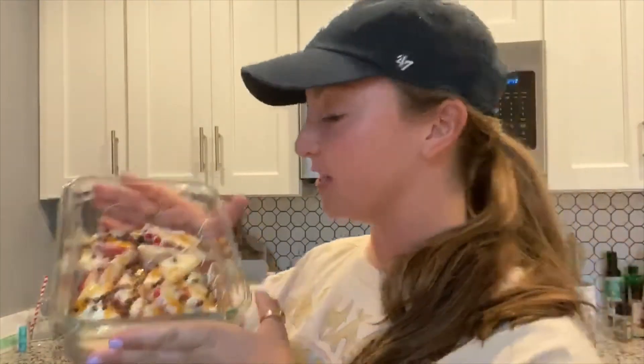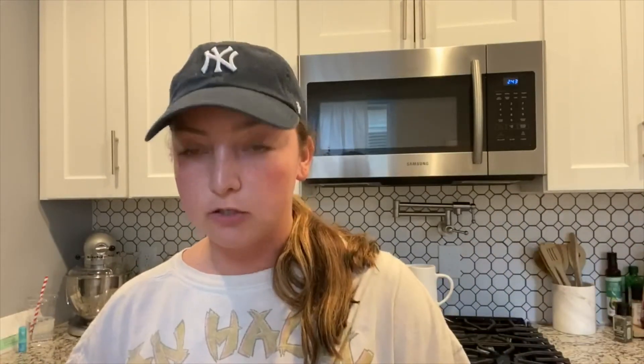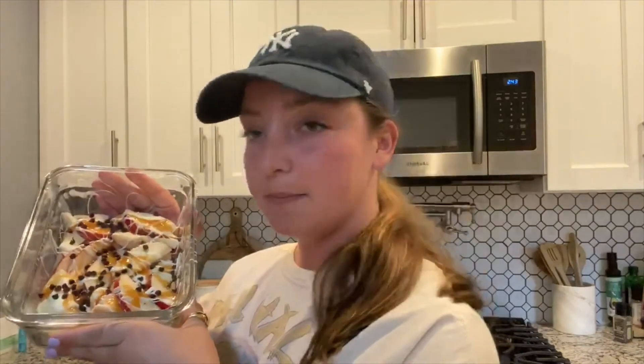Now that our super yummy treat is all done, you can eat it right away, or you can put it in the fridge and let it chill — just like when you buy a caramel apple at the candy store and it's usually kept in a refrigerator. That's basically it — super easy and super delicious, what a great dessert! As always, if you have any suggestions for snacks we should make together, please let me know. I hope you guys try this and let me know how it is. Thanks for tuning in, I can't wait to see you next week for Super Snack Time — bye everyone!